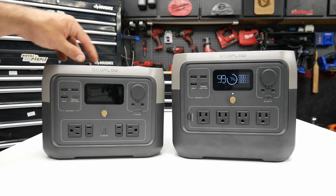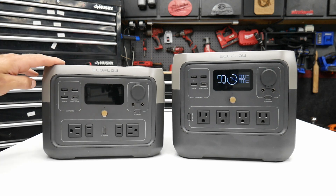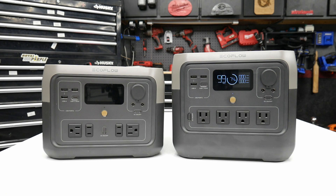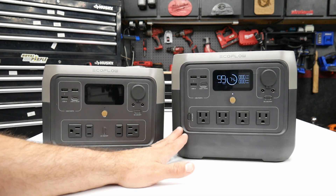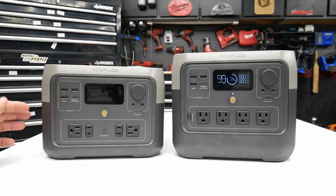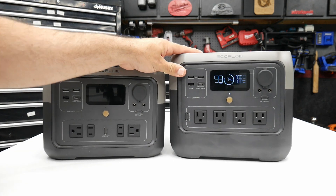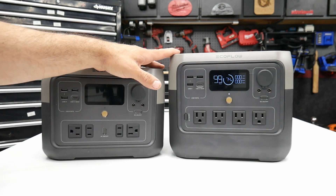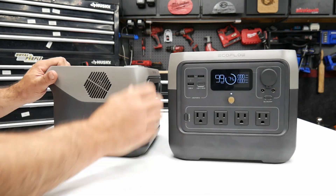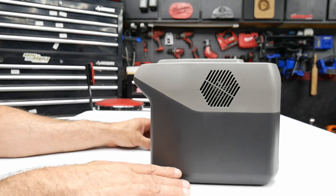For size comparison, I brought out my River 2 Max, which is a 512 watt-hour portable power station by EcoFlow. As you can see, there's not a huge difference in size, but you're getting a lot more watt-hours — 768 versus 512. The weight difference isn't that significant either. The height difference is only about an inch and a half, and the width is essentially the same.